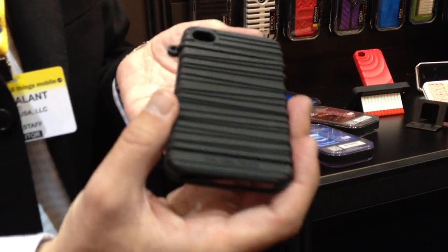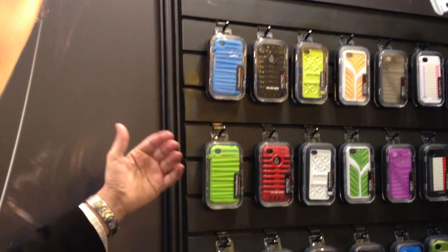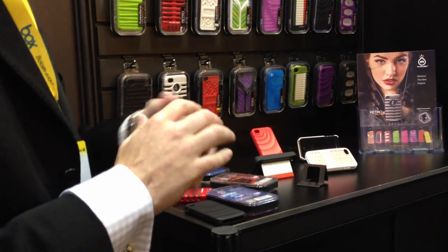It comes in classic colors like black, but also if you really want to express your style, in blue, green, and we even have a magenta, which is a beautiful color.